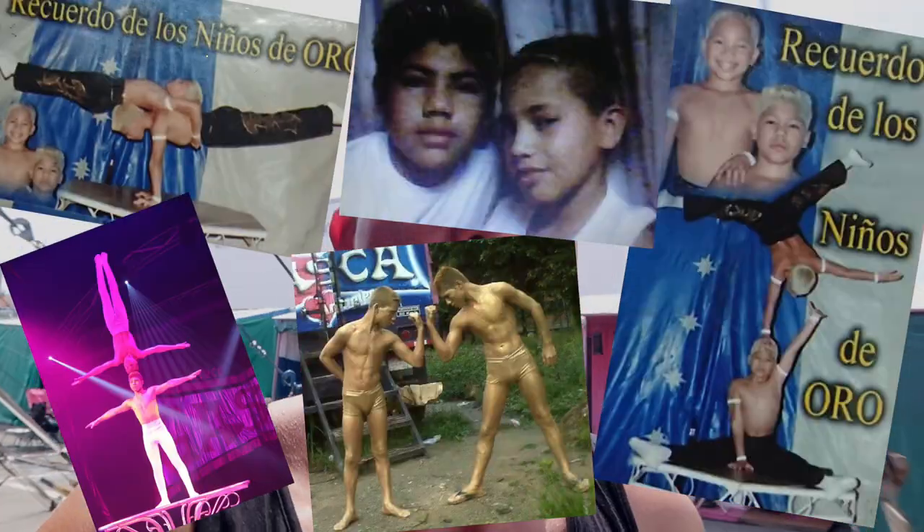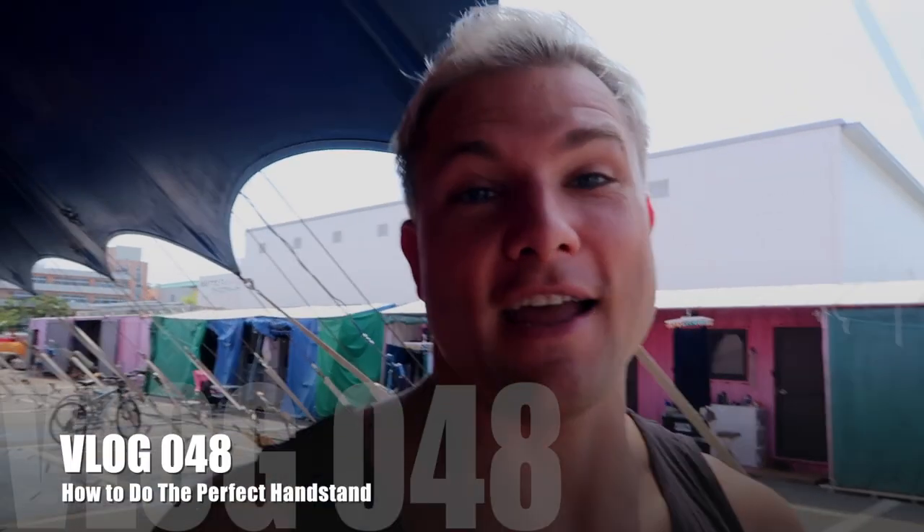Wilder is a world-class handstand artist, primarily working with his brother. They have been performing basically since they were four years old. We're gonna check in with him to see if he can teach us how to do the perfect handstand.